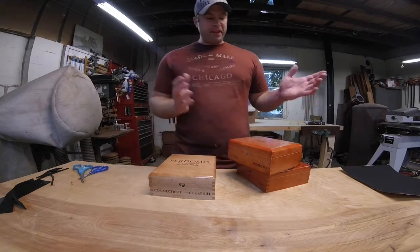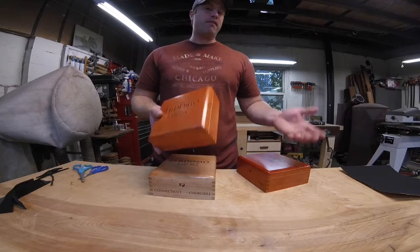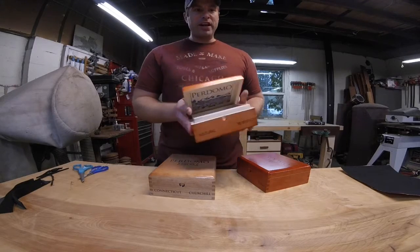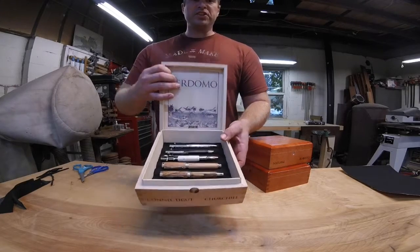Hi, this is Dan. Welcome to my shop. Today I'm going to show you how you can take a used wooden cigar box that you might find at a cigar shop, or buy off eBay or sometimes find on Craigslist, and turn it into a pen storage box for your turned pens or your pen collection, just like this.